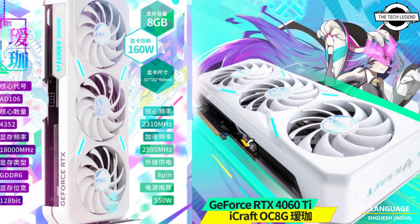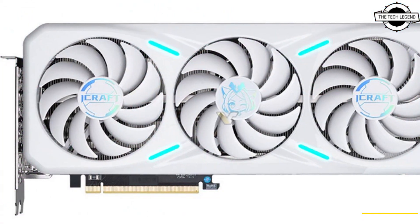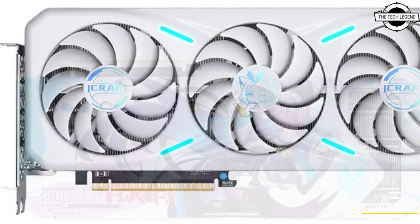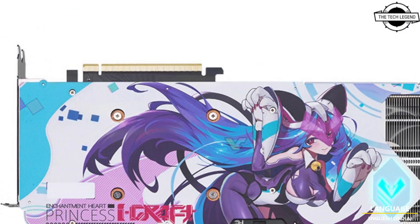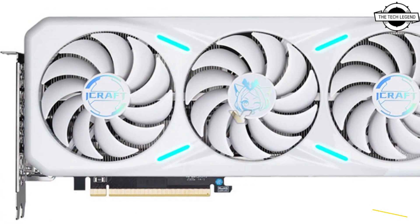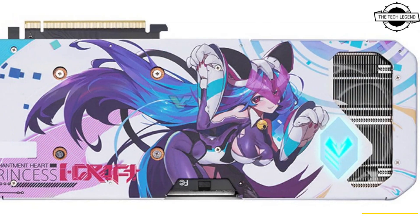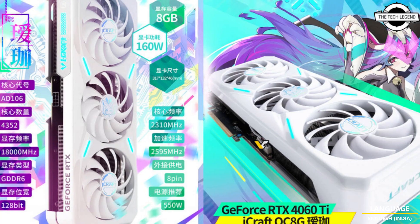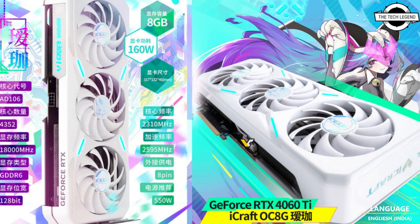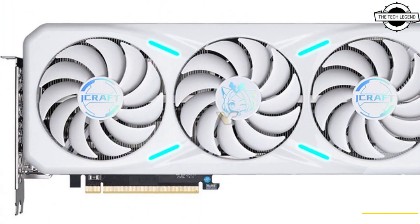Hello friends, welcome to the TechlyZen channel. Today I will talk about Maxson's Z-Force RTX 4060 Ti Eyecraft with white color. This is actually the first mid-range graphics card based on this architecture from Maxson, who have already launched several designs based on the RTX 4070 and 4080 series. The company released only one RTX 4090 model, and this clearly suggests Maxson is focusing on more affordable options.